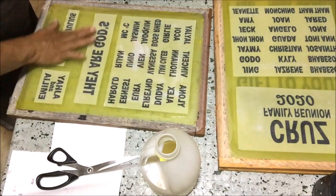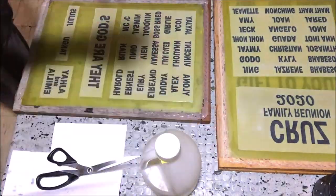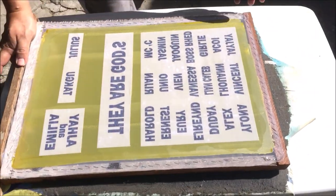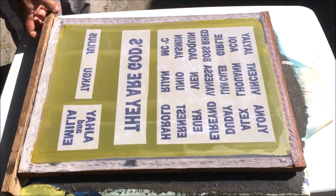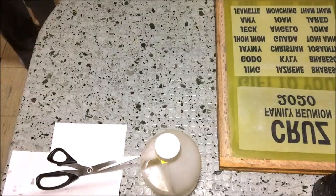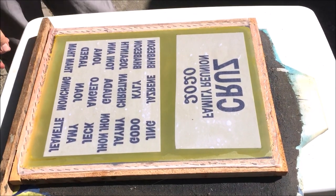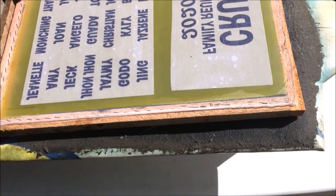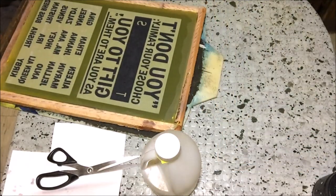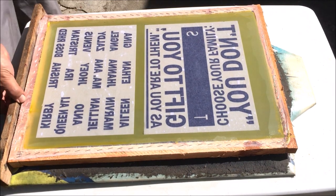After setting up all the positives, we will expose the screens to sunlight for 10 seconds each. Let's begin — counting 1001 through 1010 for the first screen, then the second screen for another 10 seconds, and finally the last screen for 10 seconds.